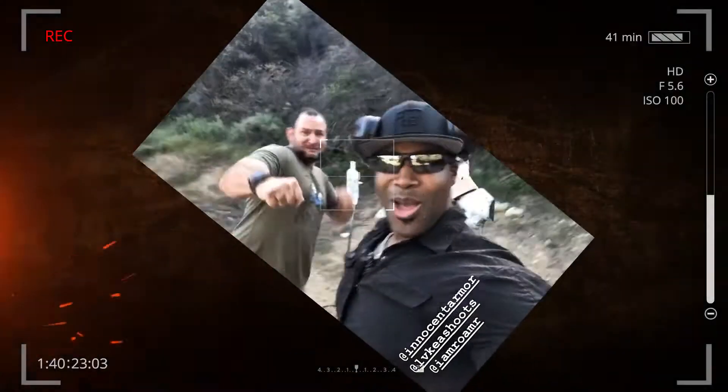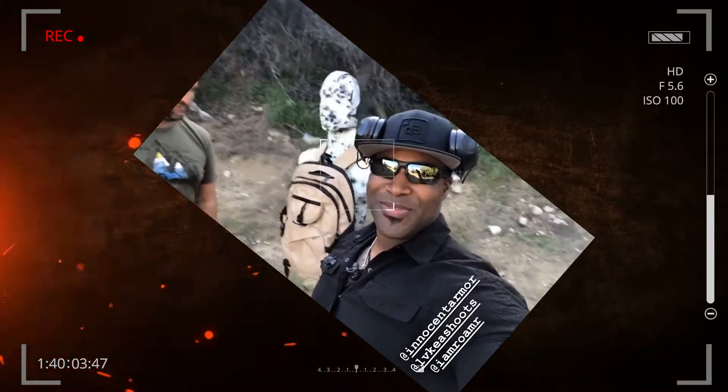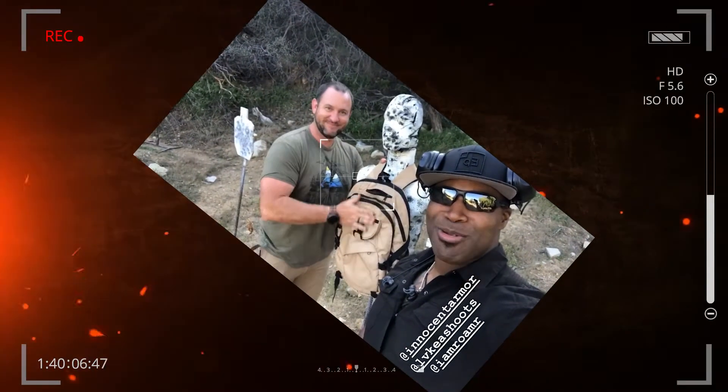Boom! I'm taking this innocent armor. Boom! Yo, what's up y'all? So check this out — we're doing something a little bit different. Luke and I are about to stretch this innocent armor backpack out, and you guys are going to get to see the review when we get done.